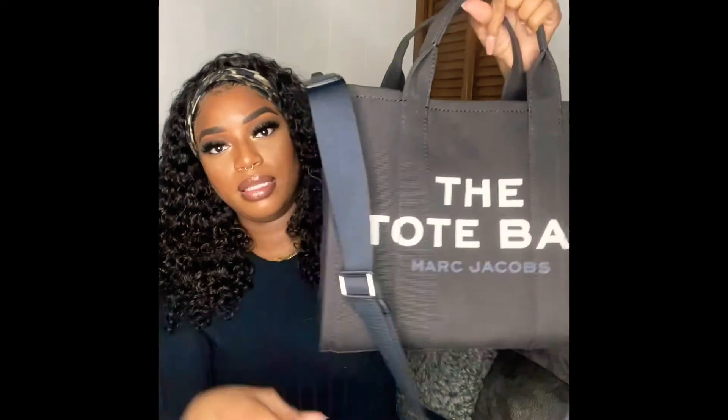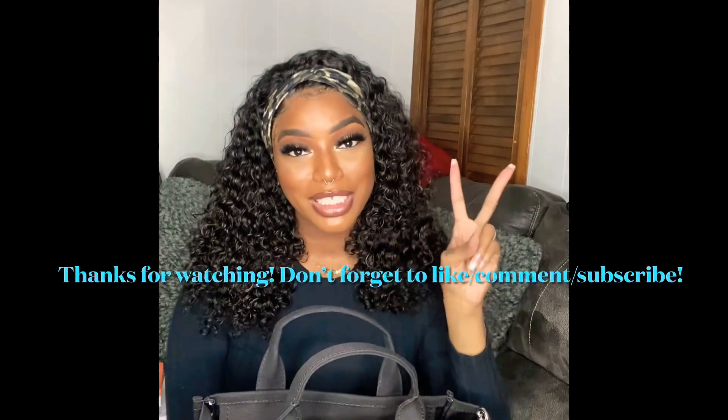I'm loving this bag, it's so chic and it will definitely go with my outfit today. This bag was $175 — it is the small. I was thinking about getting the mini, but now that I'm seeing this bag, the mini definitely wouldn't have worked for me. I'm in love, this looks so good. Thank you guys for watching my channel — I hope you like this video, please rate, comment, and subscribe, and I'll see you in the next one!